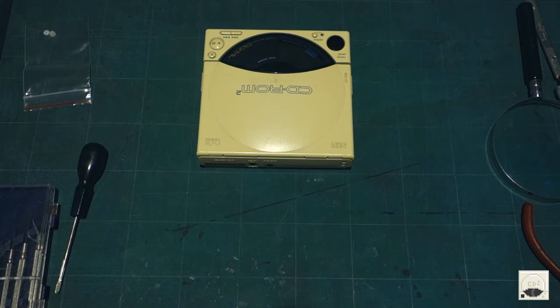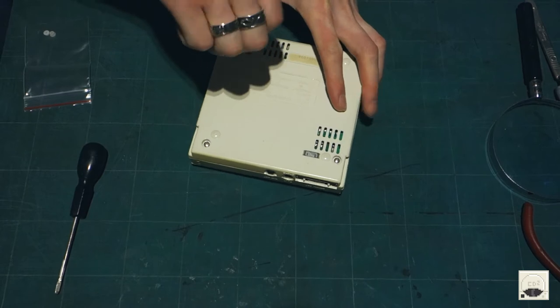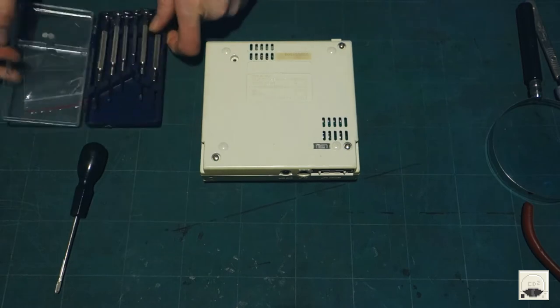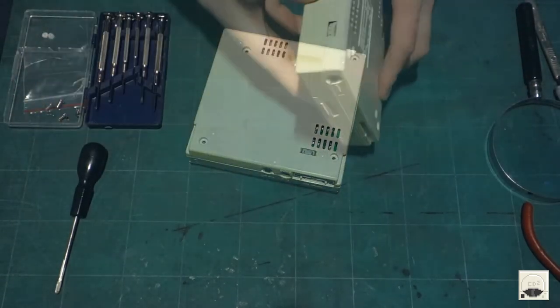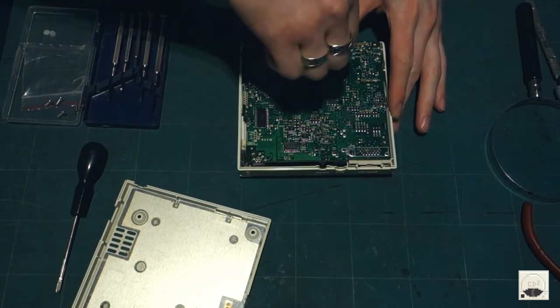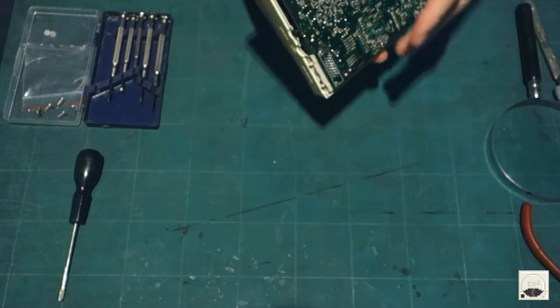I think because having the power supply connected for a good hour or something, it warmed the console up and probably just loosened the grease enough for the gears to start moving. So let's get this taken to pieces now — we need to find out where the ribbon cables are.